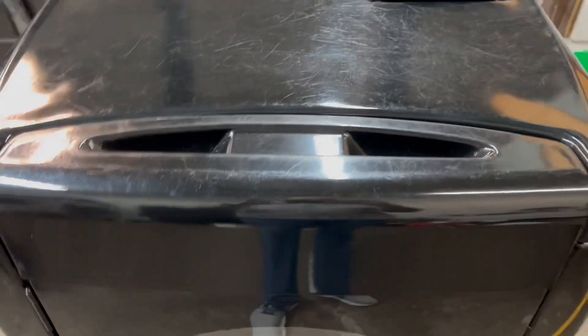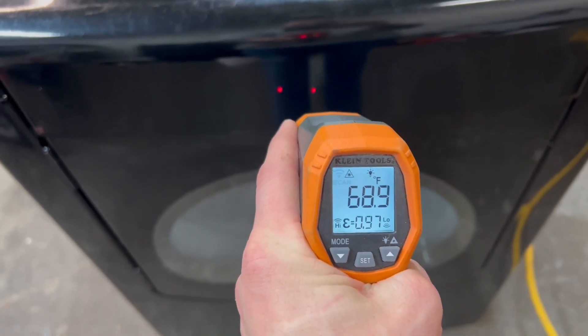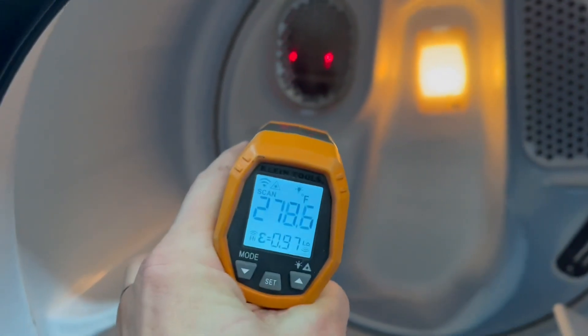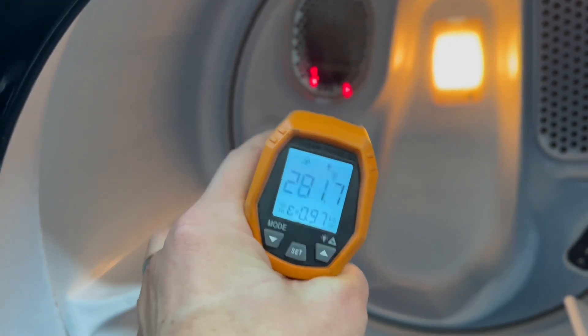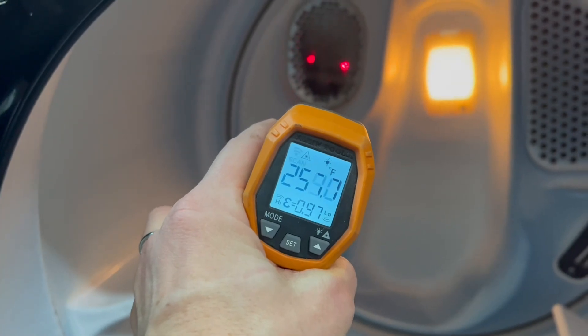Coming down here you can see on the door — I've got a surface temperature gun. Right in between those two red dots it's going to take a surface temperature measurement, so it's about 68-69 degrees on the door. I'll shine it on the floor, you can see it's a little colder down there. Go ahead and open this up — got the light, everything. Shoot it right inside the heating element: really hot coming out of that tube, 280 degrees. But the inside of your dryer is only going to get from about 95 up to 195, depending on your heat setting.